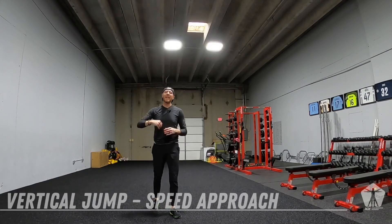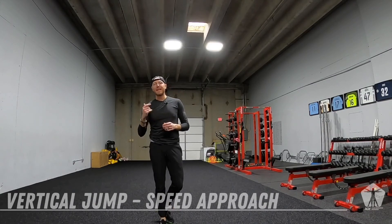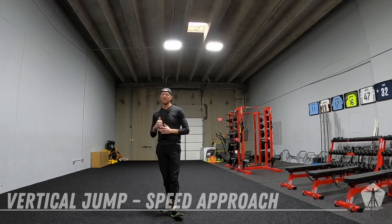I want you to think max effort every single jump. That's how we improve our vertical — max effort every time.